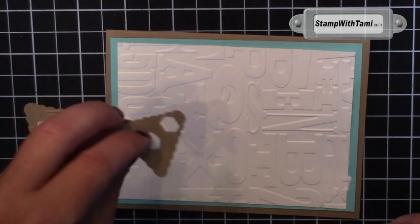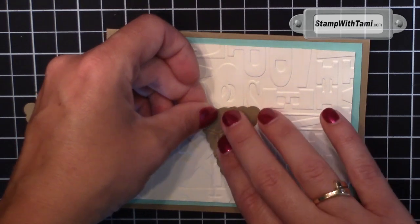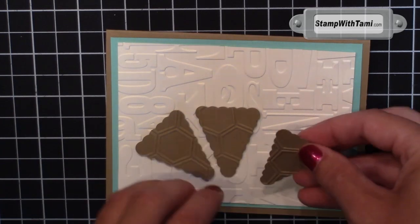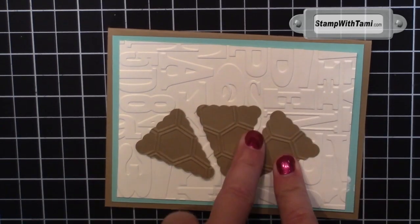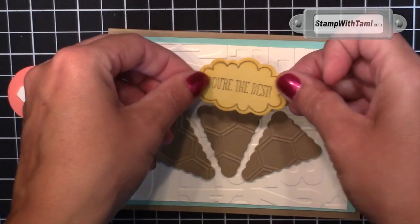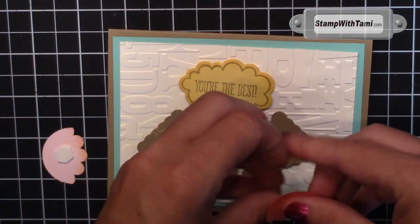Our ice cream cones are going down with Stampin' Dimensionals to make them pop up. I started with the one in the center and then angled the other two like a piece of pie — almost like pizza. Oh, that could be another card. Stay tuned! Our ice cream cone tops also go on with Stampin' Dimensionals and they just line up with the cones.